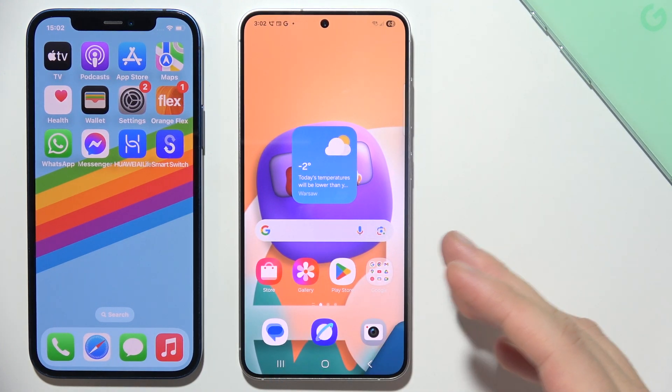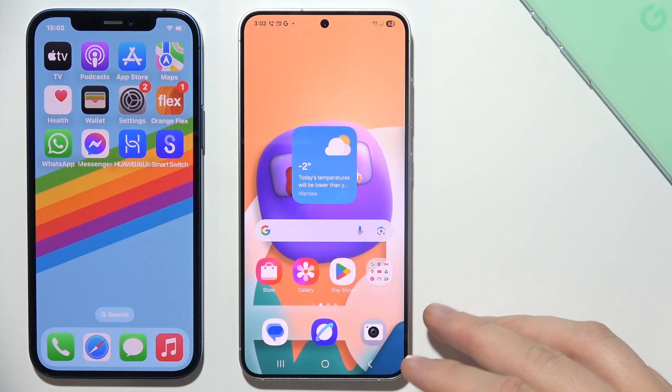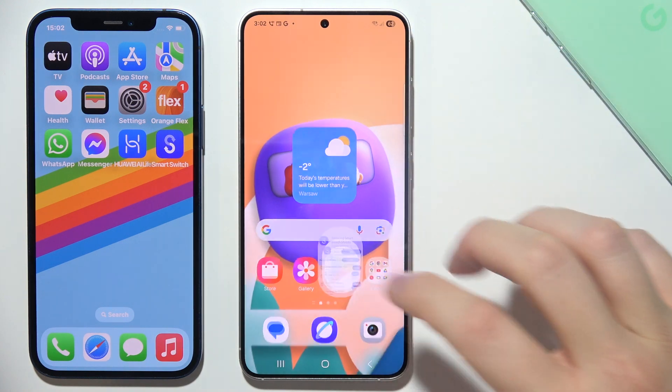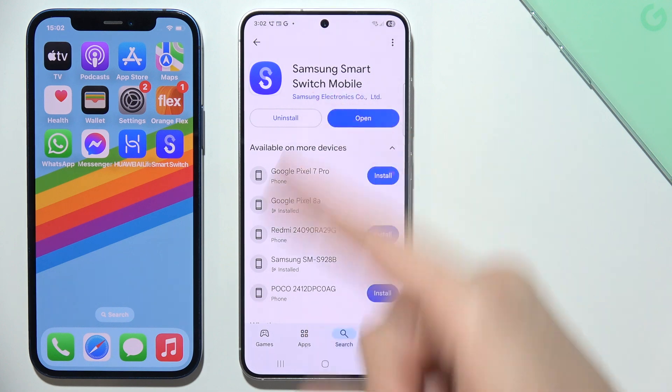To easily and quickly transfer data from your iPhone to Samsung S25, you have to actually get this application: Samsung Smart Switch Mobile.